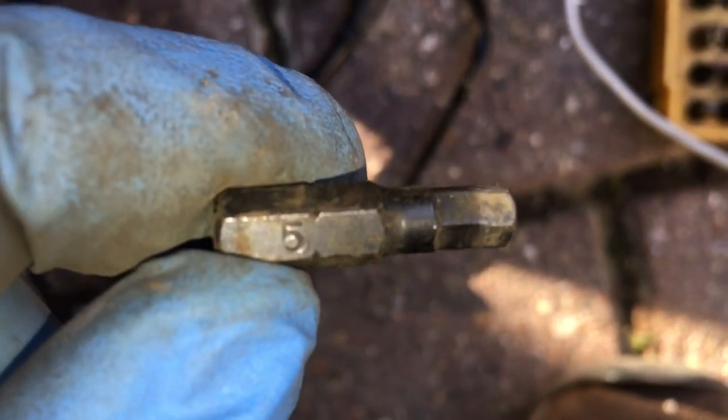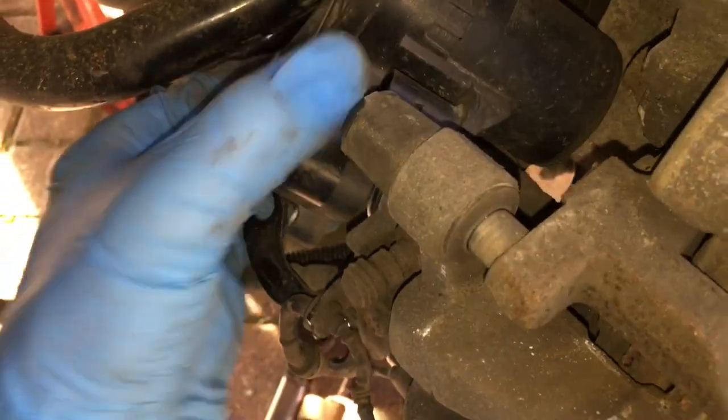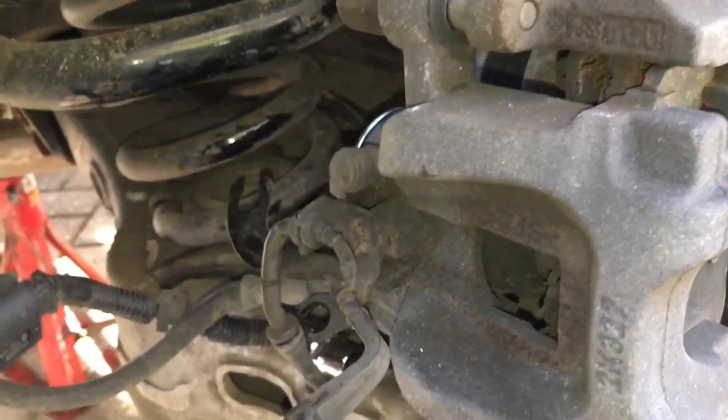We need to remove the electronic parking brake unit. It's held in place by two small bolts with a five-millimetre hex end — one is visible here, the other is right down the back. Remove both bolts and with a little wiggling you can pull the EPB unit off. You can see how it works: a motor with a small gearbox rotates a central spindle that winds a shaft in or out to apply the parking brake.